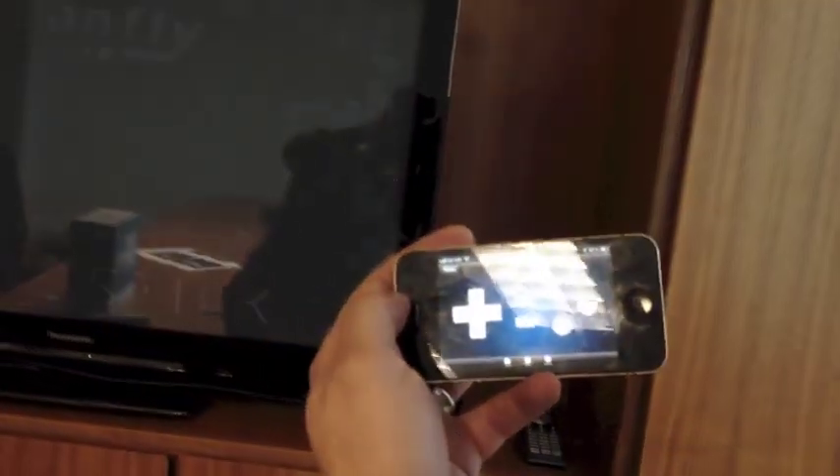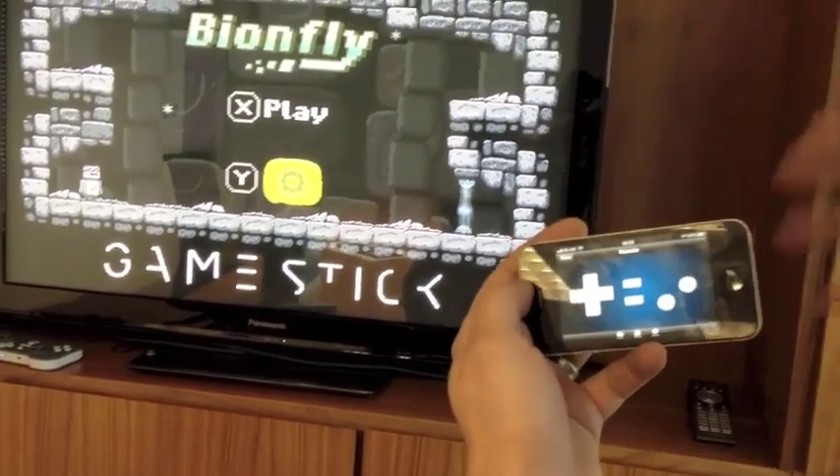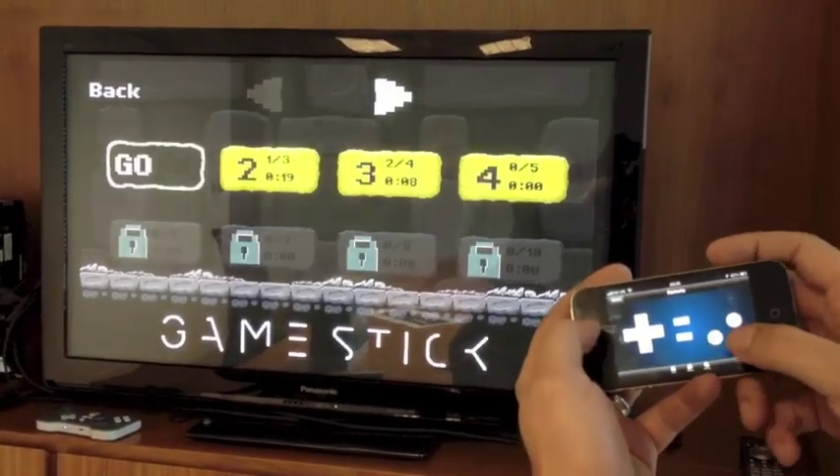If, for example, this was a game such as Angry Birds, you'd have a blank canvas where you'd be able to drag your finger across and control, for example. In this case, we've got a very different type of game.